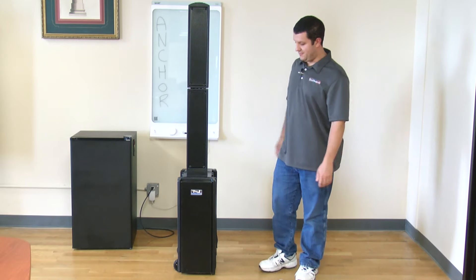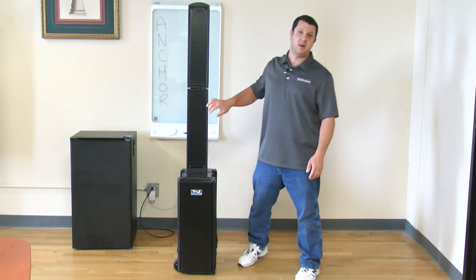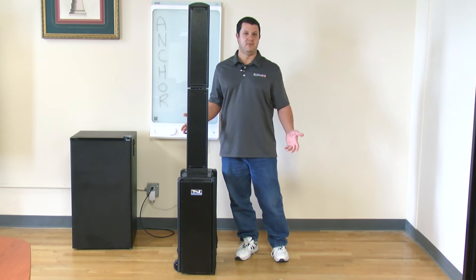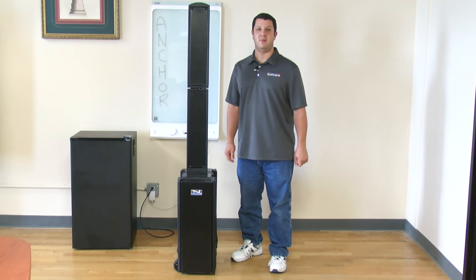And there's your whole system. We've got our three subs down here and eight additional speakers up top, so you've got some serious audio. This is great for sports fields, large auditoriums, schools, government training sessions — wherever you need a lot of sound for a big group of people, the Beacon Line Array is the way to go.